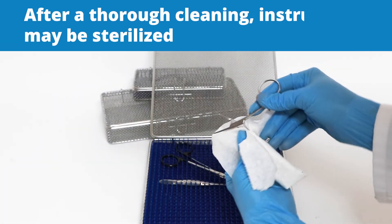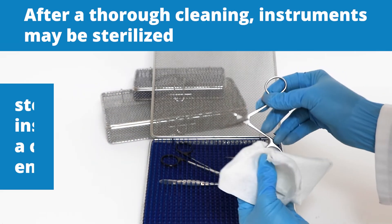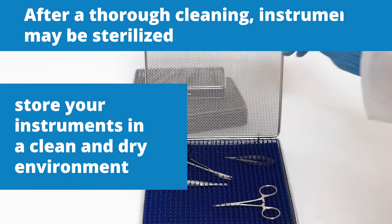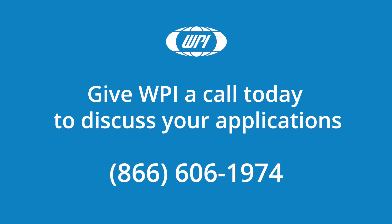After a thorough cleaning, instruments may be sterilized. Always store your instruments in a clean and dry environment. If you have any questions, just give us a call.